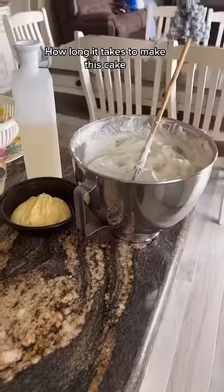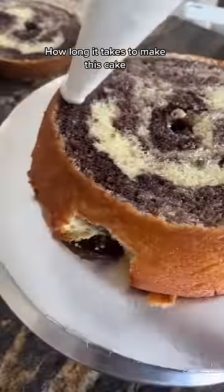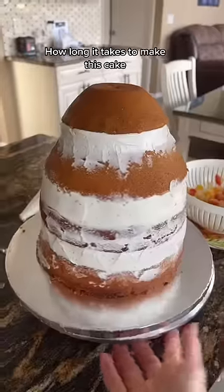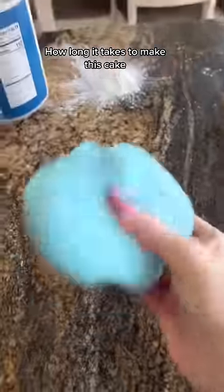Hello loves! Let's do another video where I show you guys the process from beginning to end for this cake. It's around 9:30 when I started, and remember this does not include making the buttercream or the fondant, or even baking the cake.